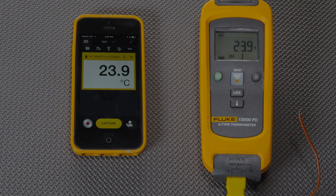One of the key features of Fluke Connect is sharing live measurements. Here's a T3000 connected to a smartphone. We can see that the phone is displaying the reading from the T3000.